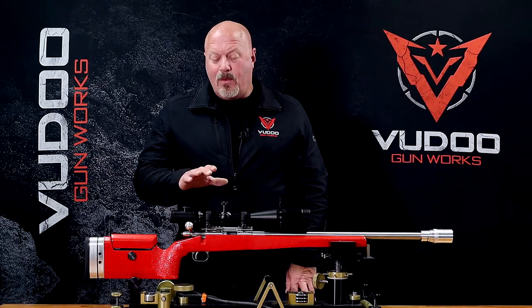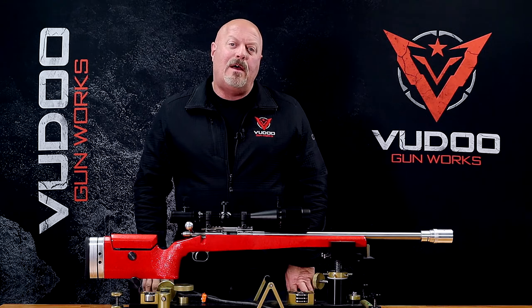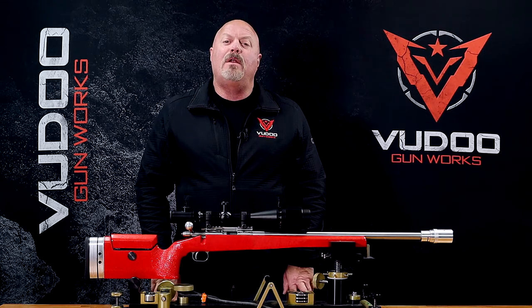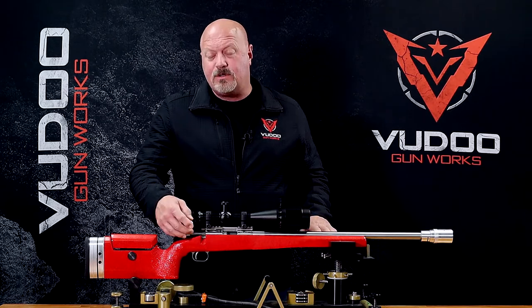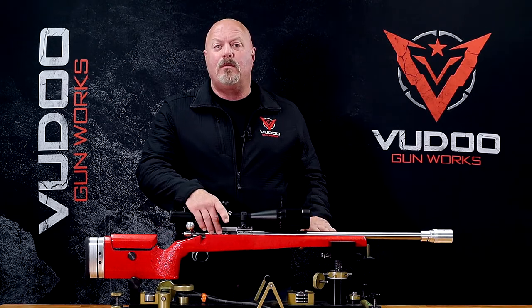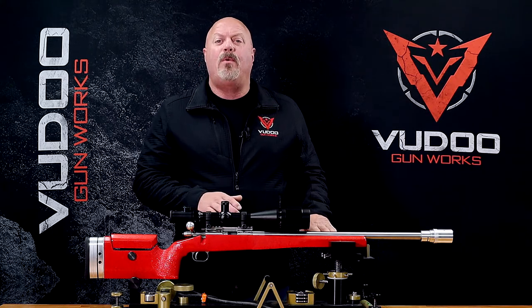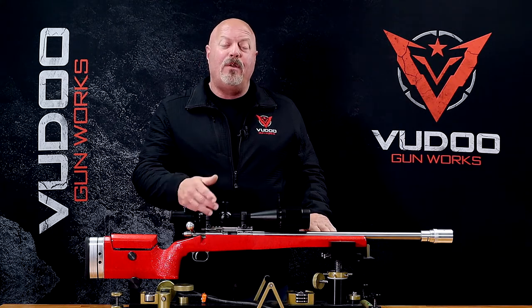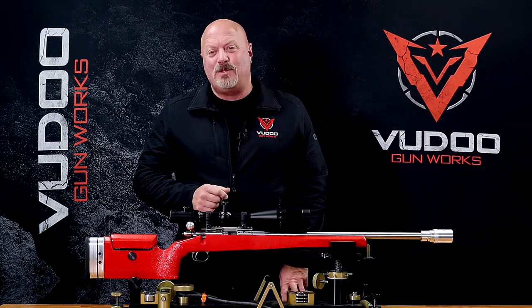Hi, this is Paul Parrott, and we thought we'd take the time to go over our relatively new single shot with you. It's available in quite a few action configurations. The one you see before you is a right bolt, right port, but it's also available in right bolt left port, traditional lefty left bolt left port, and left bolt right port. Whew, trying to keep all those straight — a lot of options there.